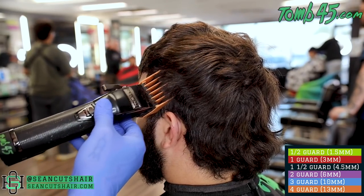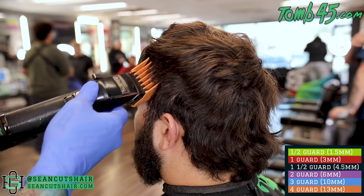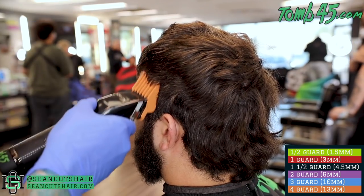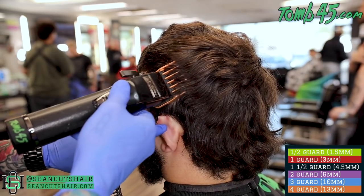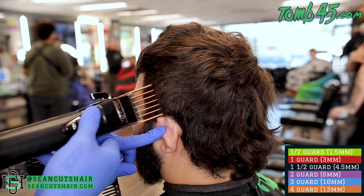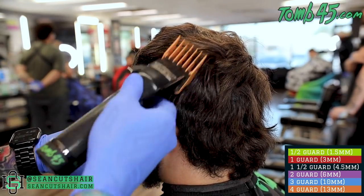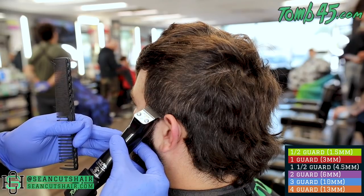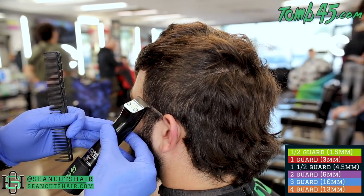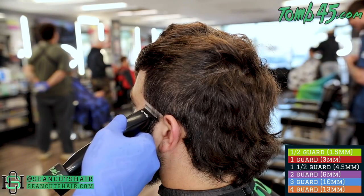We're gonna jump right in with a number four — we're gonna cut the side of the head down. We want to blend into the top and blend into the back, but we are not going to touch the back. We'll cut the top in a little bit, but right now we're just gonna get our side cut down to a four to give us a base to cut our taper into. Our first guideline is gonna be made with the Andis Slimline Pro — we're just gonna punch it in, going from the top of the ear to the top of the C-cup, and bald out everything underneath.